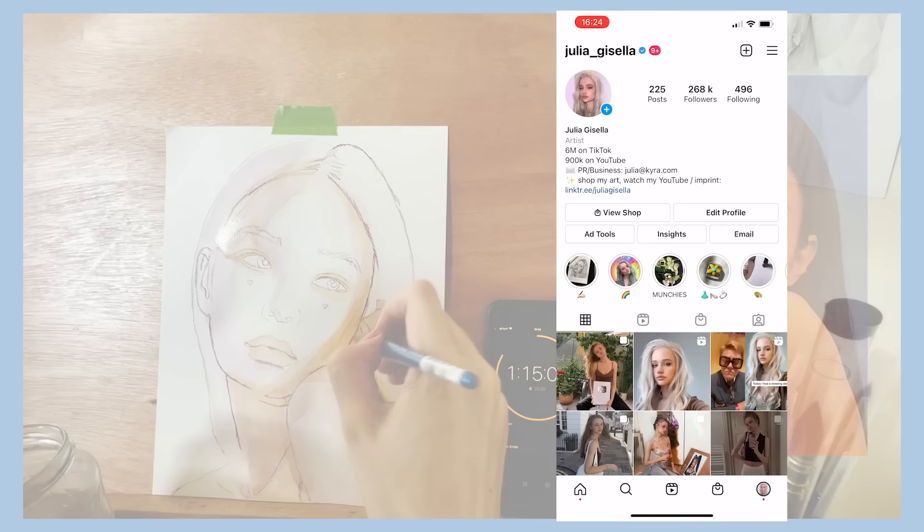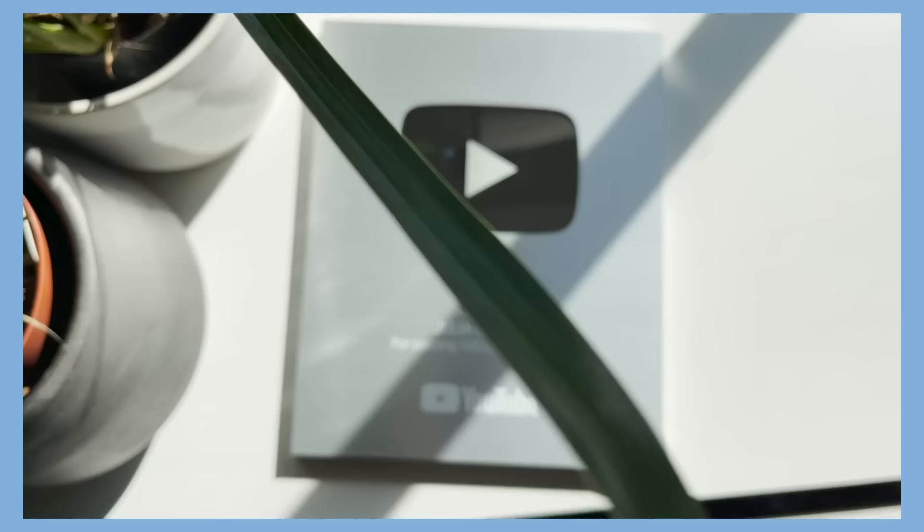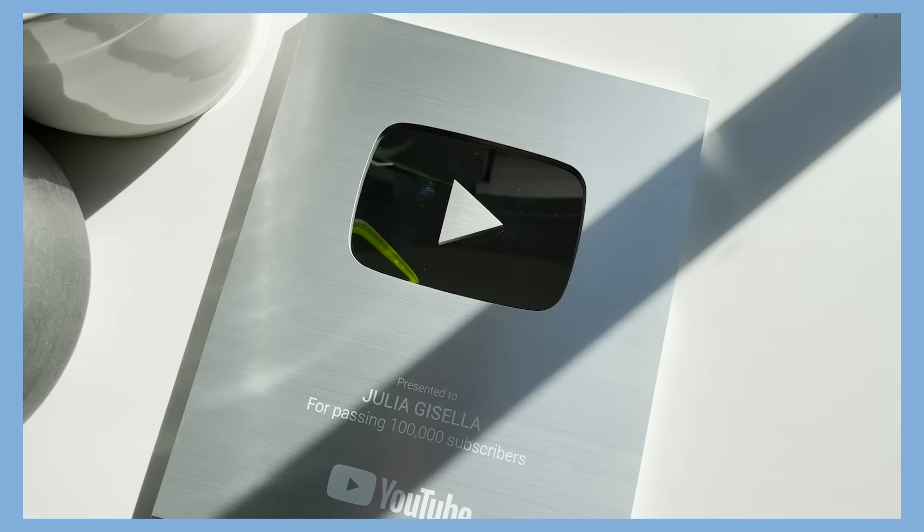I just received the 100k YouTube play button, which is so cool. And I know we are already at almost a million, which is so insane to me because I never would have dreamed to have such a cool and like-minded community to share my art with. I'm so grateful to have all of you guys, and the success on YouTube means so much to me since I grew up wanting to become a YouTuber when I was little. Thank you so much for all of your support and love.